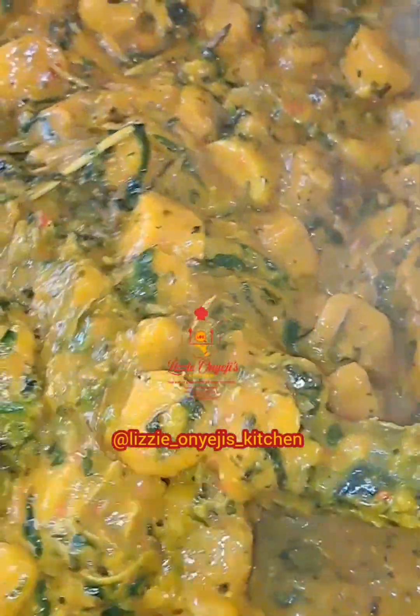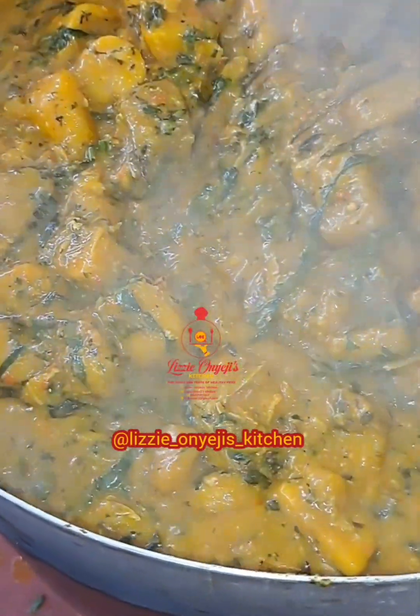Hello everyone, you are welcome to my channel. Today we are going to be making unripe plantain porridge.